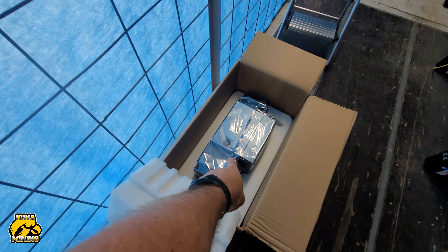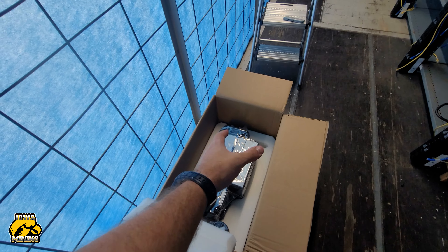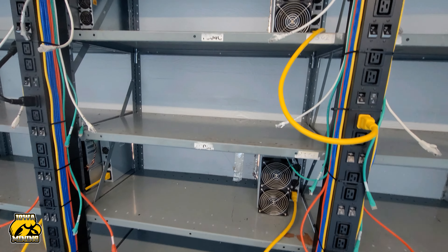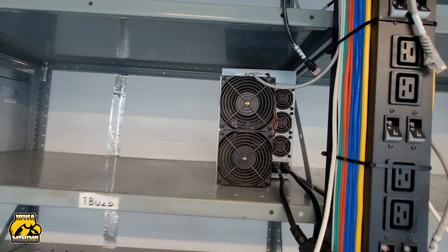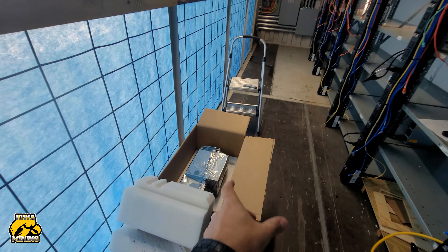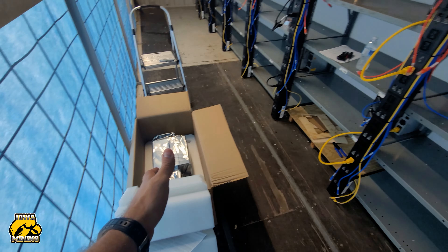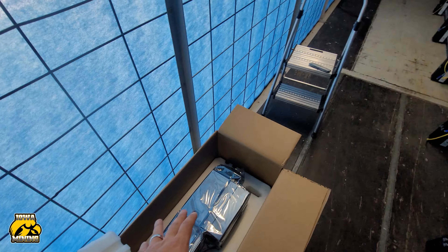The one catch with this is, if you guys look, the size of these are actually a little bit wider than a normal S-19. The S21 Pro is actually just a little bit wider — I think it was a half an inch or three quarters of an inch wider. The height is still the same. That's going to make a difference for a lot of people that have containers fitted perfectly.